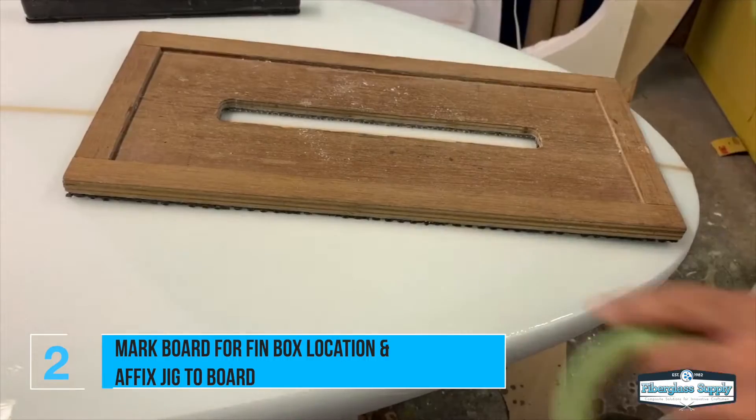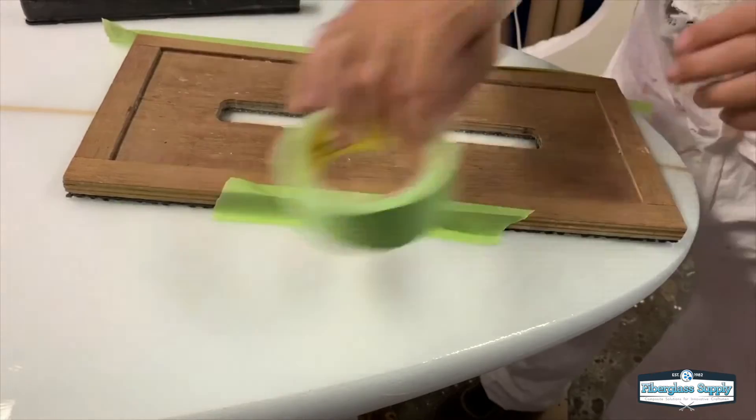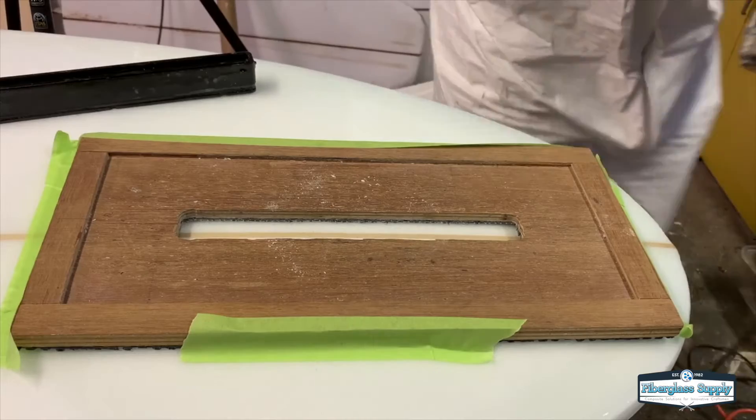It's pretty standard but you can move it around depending on what you're trying to accomplish. I'm affixing the jig to the board using some masking tape — that'll just keep it from moving around, and then once we've got that set in place we'll begin routing.